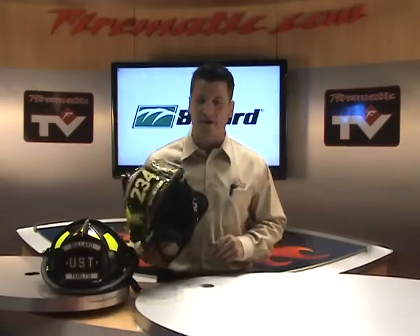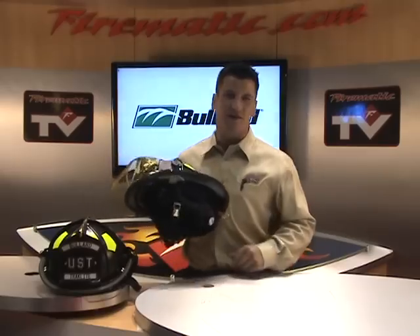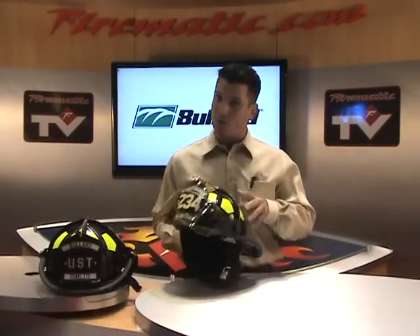The Bullard UST series of helmets come equipped with the most standard high-end features in the business. I'll show you a few of them here. This is the UST — I've got a UST M. The M stands for matte finish. The UST is a powder-coated finish. One's glossy, one's not. It's up to you which one you get.